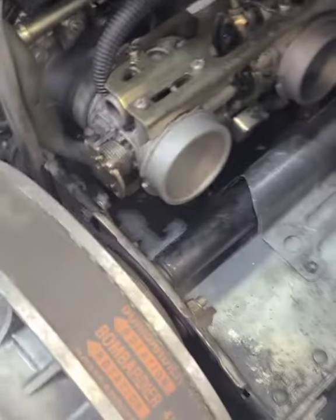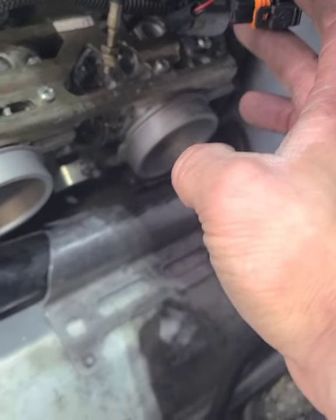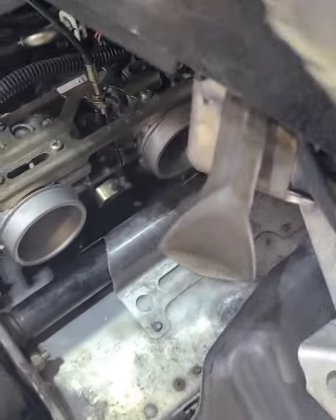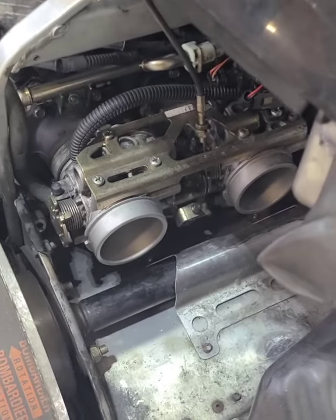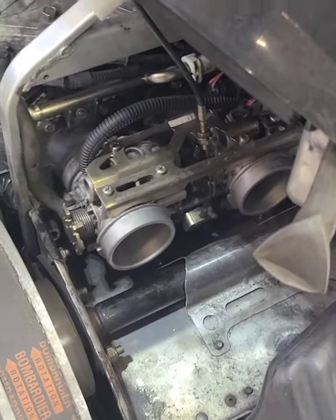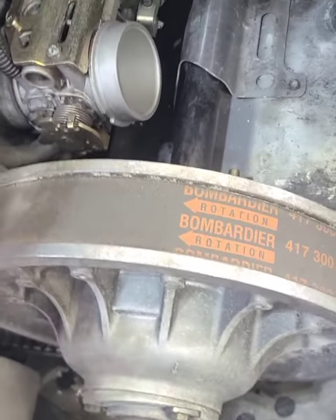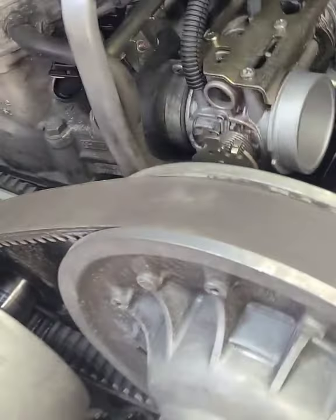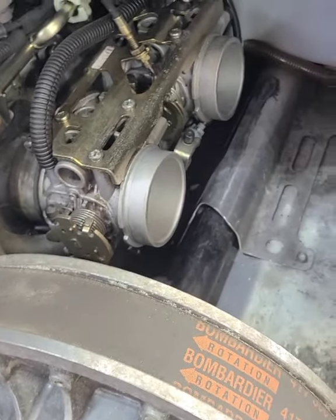We got the fuel rail back in, the injectors back in, everything plugged in — the main wiring. This is an air temp sensor; it goes in the air box, which is normally right here. We're not going to put that on yet, we just want to test fire this. Fuel pump on. I don't want to run it too long with no air box on it — don't want to mess up any of the Rotex in the motor. Anyway, that's running and that's good. We'll put some fuel treatment in there just to make sure nothing else is gummed up or clogged. It'll help with the injectors. And we're going to get this back together and take it for a test run.